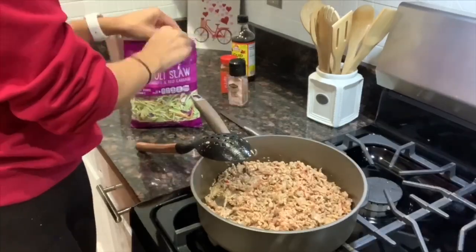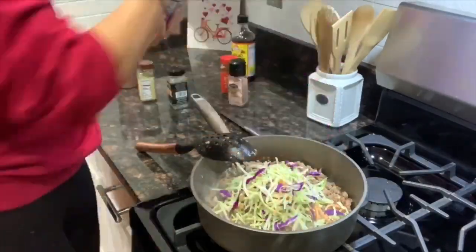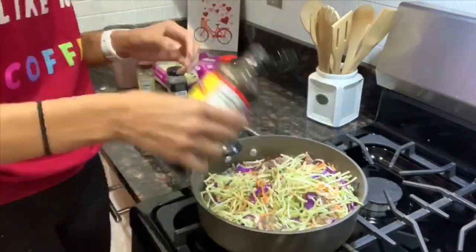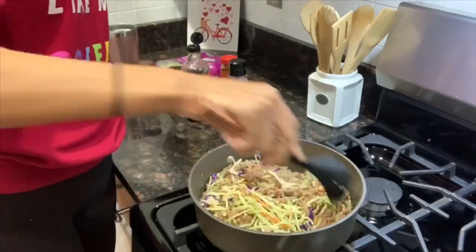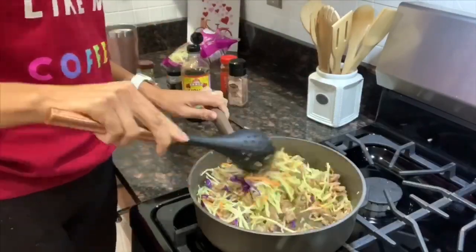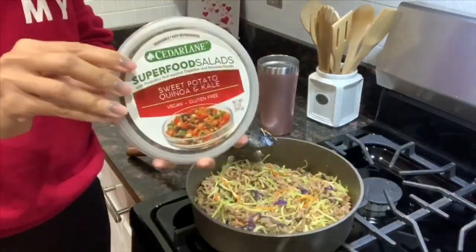Now that my sausage is almost completely cooked, I'm going to add in my broccoli slaw and some liquid aminos. At the last minute I also decided to add my quinoa kale salad — I had some leftover from the previous day and didn't want it to go to waste. The recipe didn't call for it, but I just used up what was left in the container.